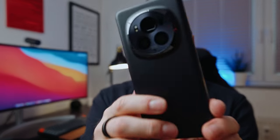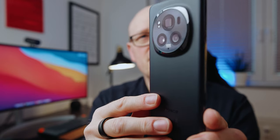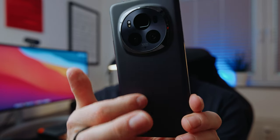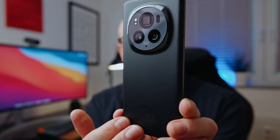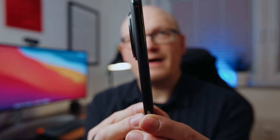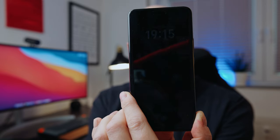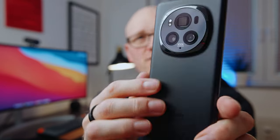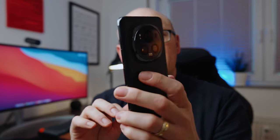Without further ado let's start with the hardware, and to be honest the hardware is really gorgeous. I love the back of the phone with the frosted glass that also provides some grip so it's not so slippery. I like the accent around the camera bump. The device in general feels like it's made out of one piece because the sides are rounded, the display is rounded and also the back is rounded, so it feels really good in the hand. The buttons on the side feel great so it's really a joy to hold.